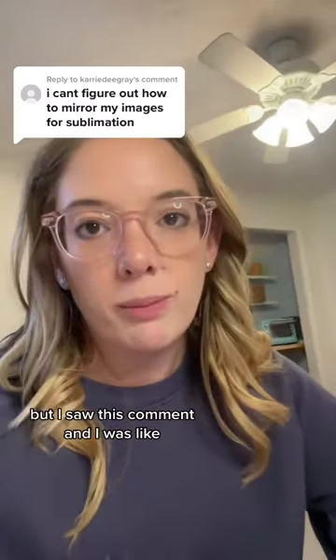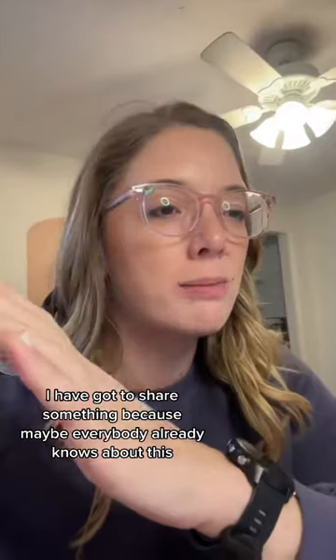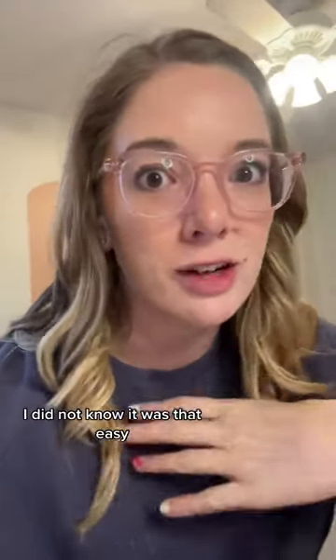This video is about to be very brief, but I saw this comment and I was like, I have got to share something — because maybe everybody already knows about this, but for me, I did not know it was that easy.